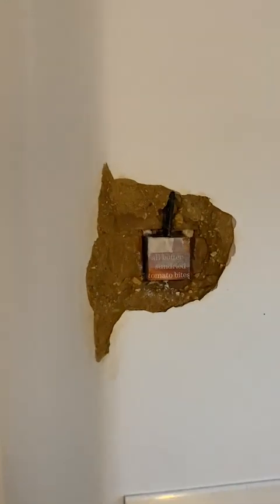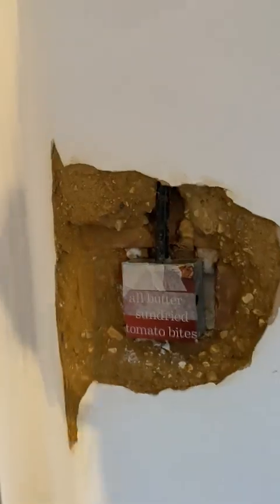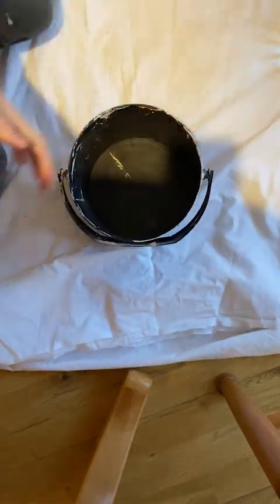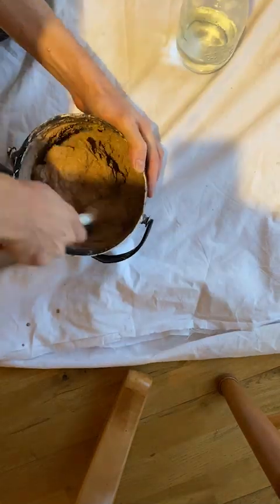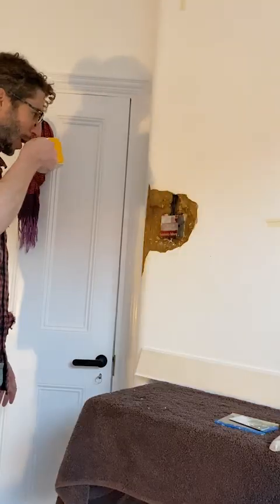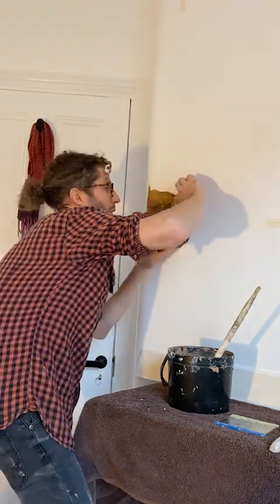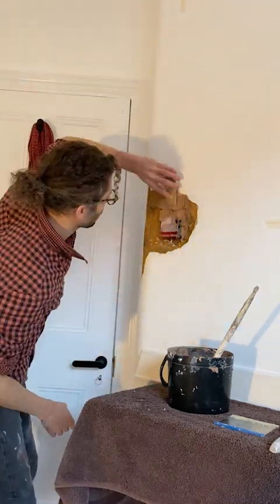Right, so the area has been PVA'd. I've got the back box screwed to the back. It's pretty darn straight. And now I'm going to attempt to skim it.